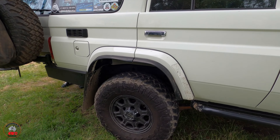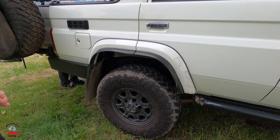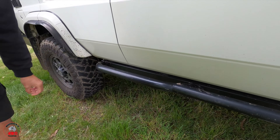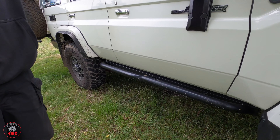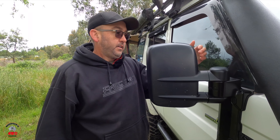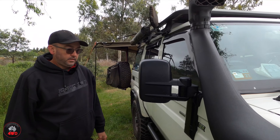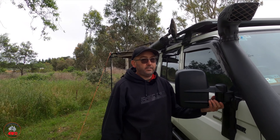Down here we've got rock sliders on the side — these are SCF, Southern Cross Fab. They're pretty serious. We've got the Clearview mirrors — these are the cut-down version so they sit in a bit neater. Most Clearviews are really wide, but these just fit really nicely. I got them done at Jackson's 4x4.